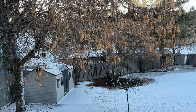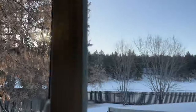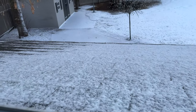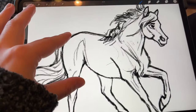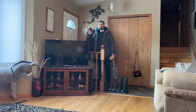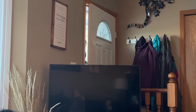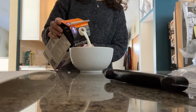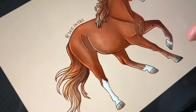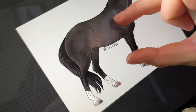Tuesday. I woke up bright and early again. It had snowed unfortunately — it was a beautiful day but the snow was less than ideal. I worked on two commissioned sticker designs. Sent my husband off for the day — he has to go to work most days, I get to hang out at home. Then I had some breakfast and I finished those drawings. It took me a couple hours to do both of them but sent them for final approval.